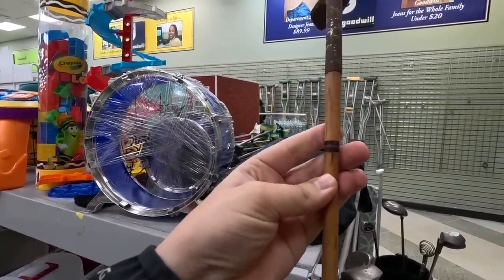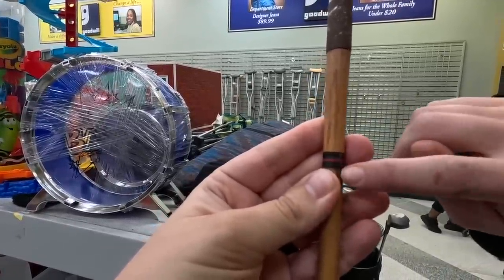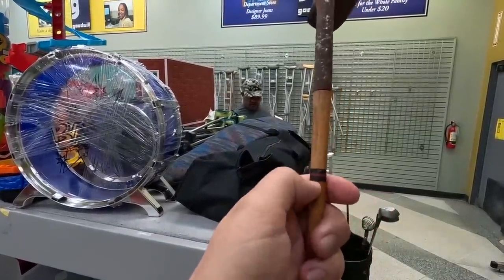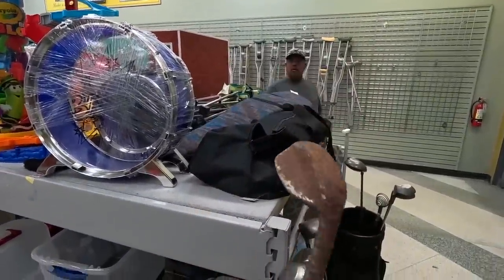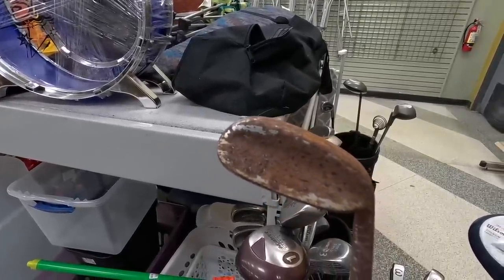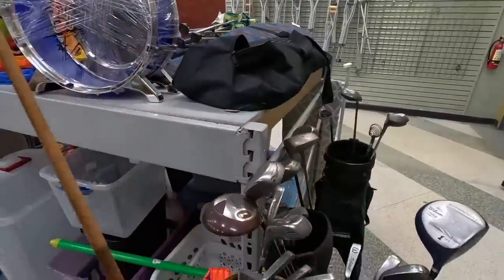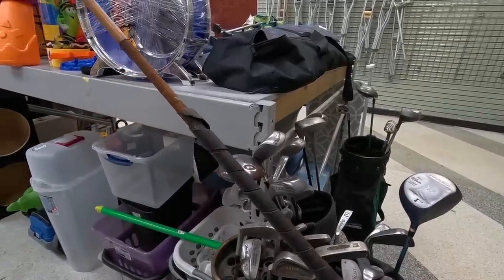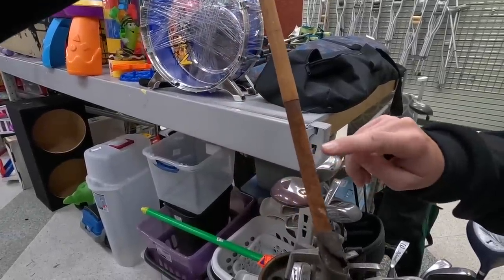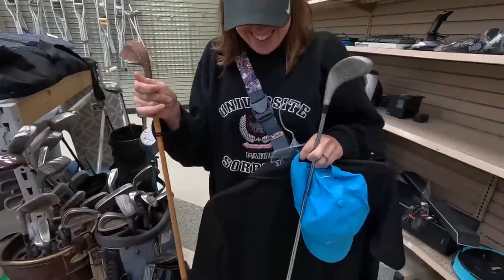Found a super rusted club with what might be a peritone shaft — peritone is basically when steel shafts first came out, they would make them look like wood because people didn't think steel shafts would be good. It's a John Burke, handcrafted. Would be fun to throw it in a Coke bath and see what it actually looks like. The clubs in here are only like a dollar.